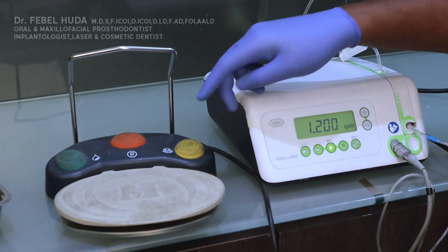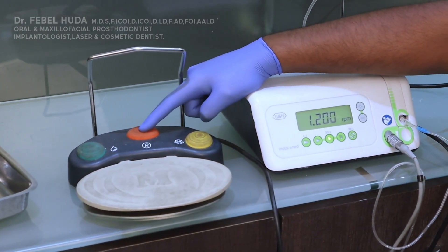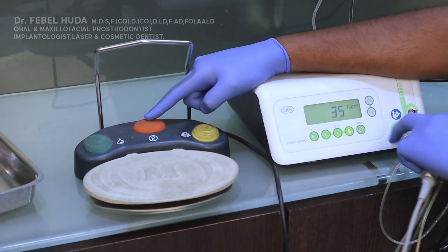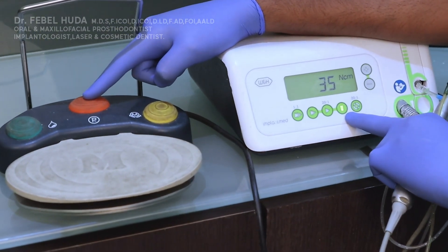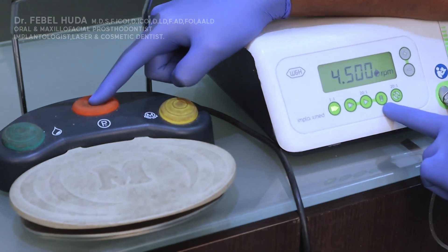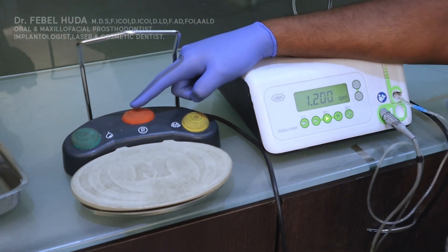The orange button controls your program. When you press it, it switches from the drilling program to the implant drive program. You can keep toggling through programs — since we're focusing on implants, we'll stick to these two programs.